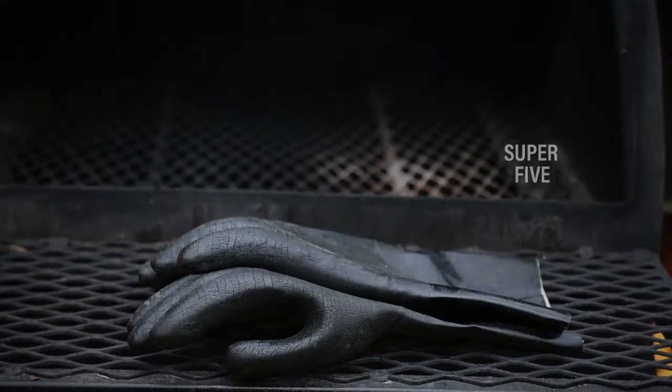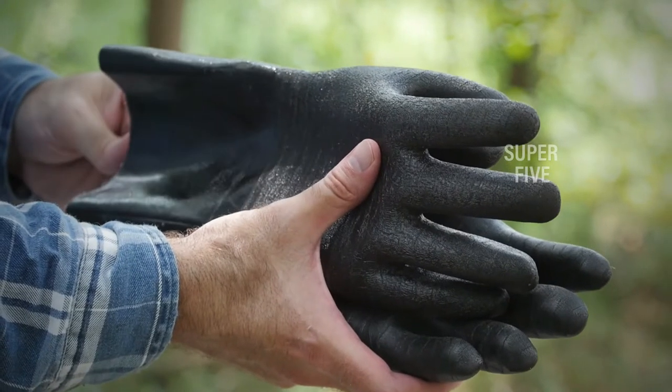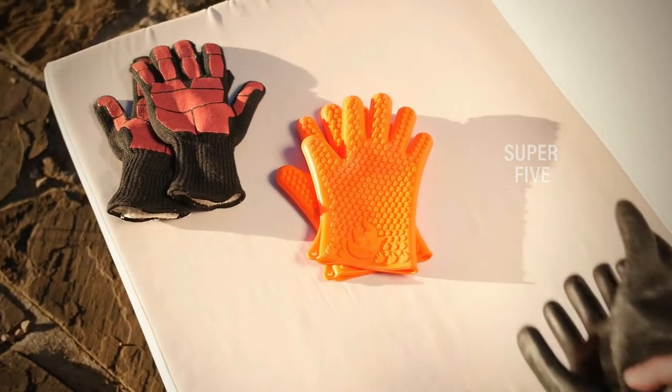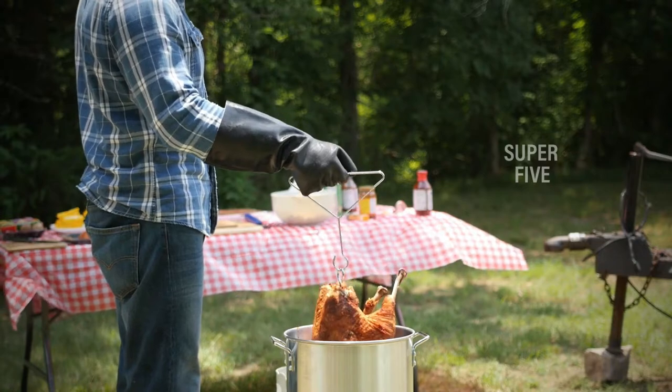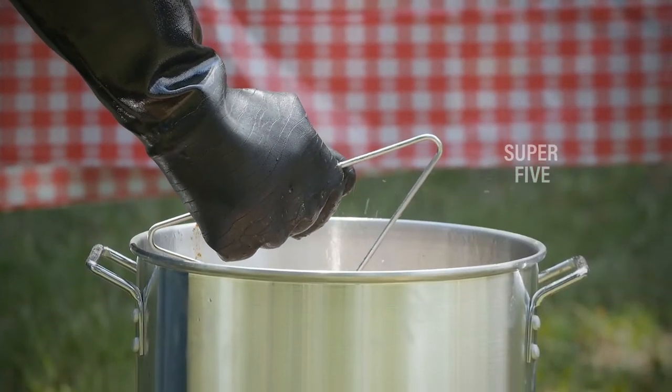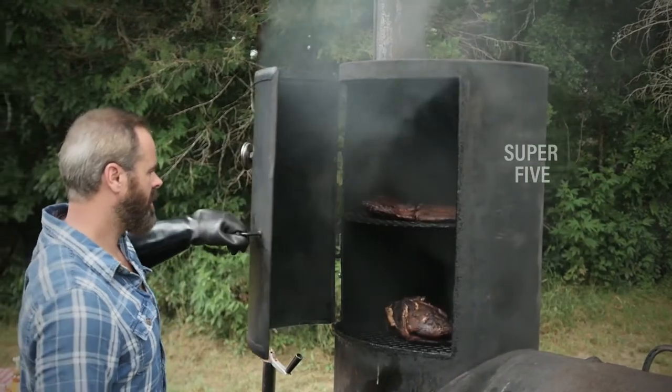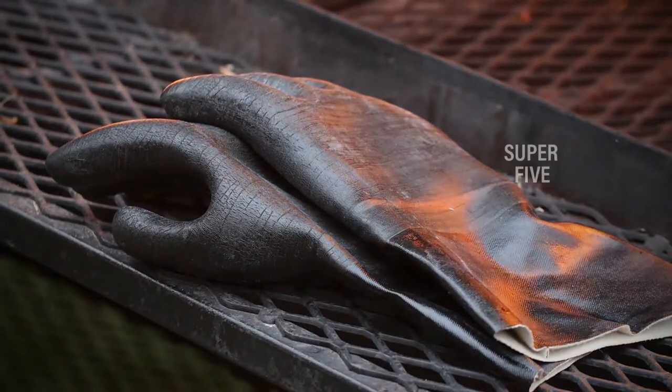These gloves do a fantastic job of protecting your hands and exposed skin and are suitable for use both outdoors and indoors when working with pellet smokers and grills. Grill Heat Aid gloves may be compared to some of the greatest gloves for pulling pork.